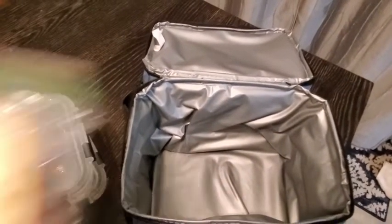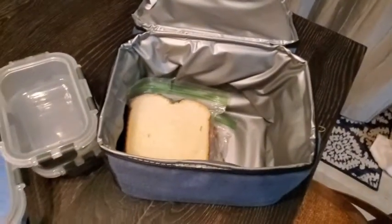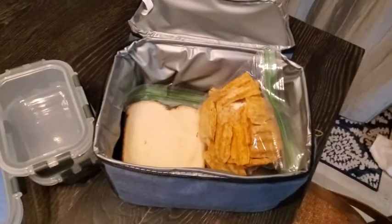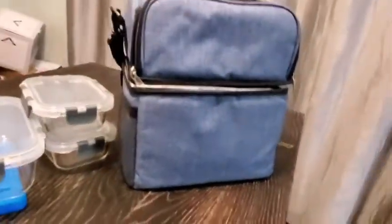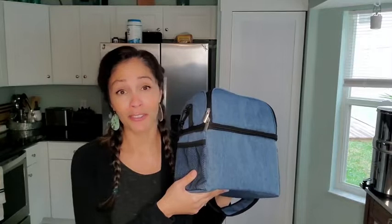If you don't want to use those, you could also just do your sandwiches, cookies, chips, and granola bars, and still have room left. As you can see, this baby right here can carry enough for one person or for a whole family.